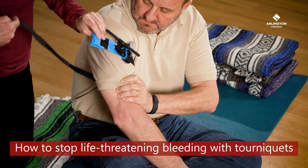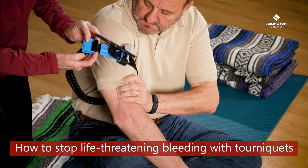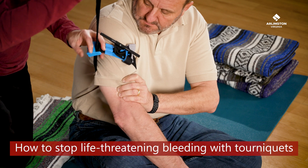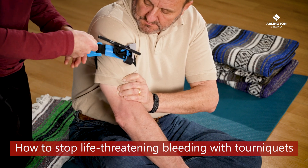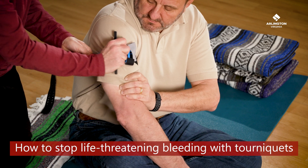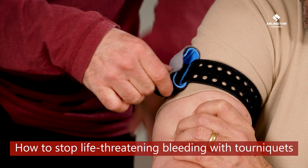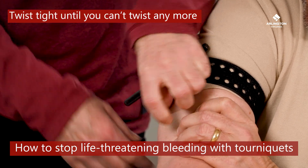To use it effectively, pull the strap through the buckle as tight as you can before you start twisting. This tourniquet is called a SAM XT and has teeth that click through the holes in the strap when you have pulled it tight enough to start twisting. Once it's set tight, twist until you can't twist anymore and secure the windlass.